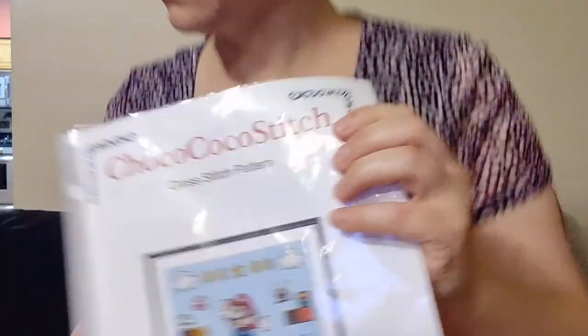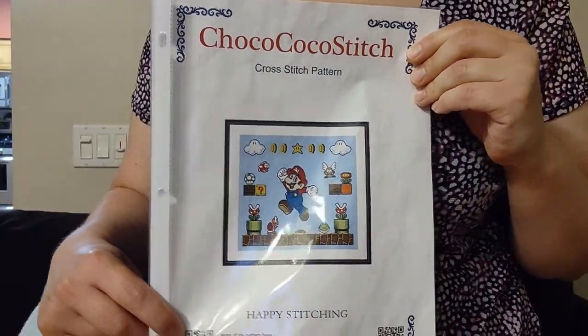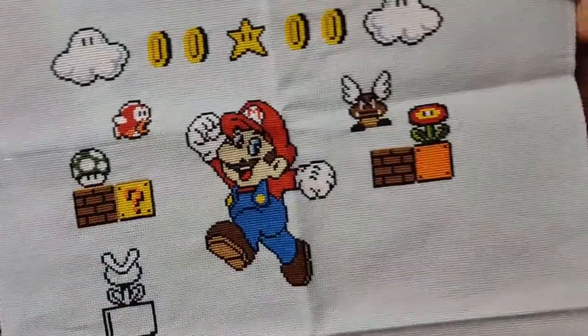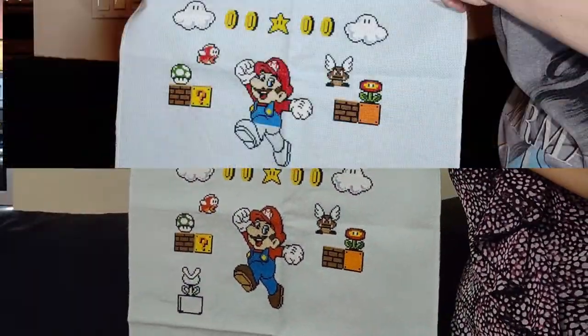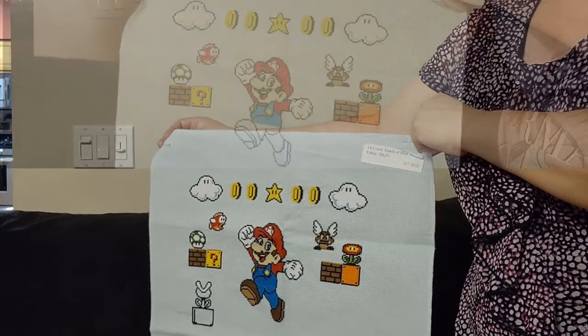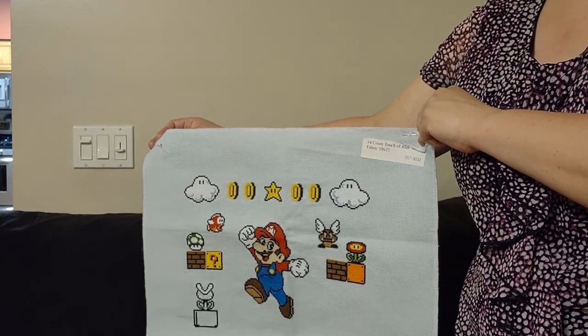My first project is something I'm stitching for my son. This is called Super Mario by Choco Cocoa Stitch on Etsy. I'll link everything below in the description box that you can still purchase, which is most of everything I'm doing. This is on 14-count Touch of Blue Aida. I'm probably just going to put it in my kids' rooms because they both like Mario now.